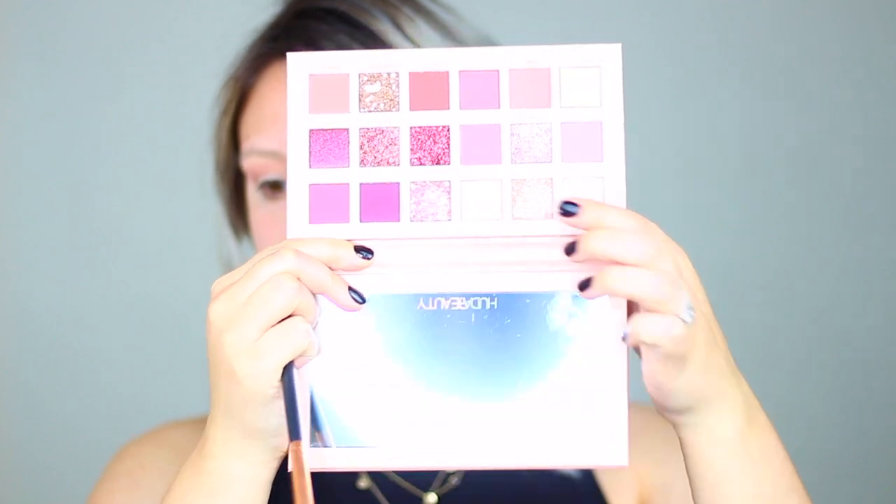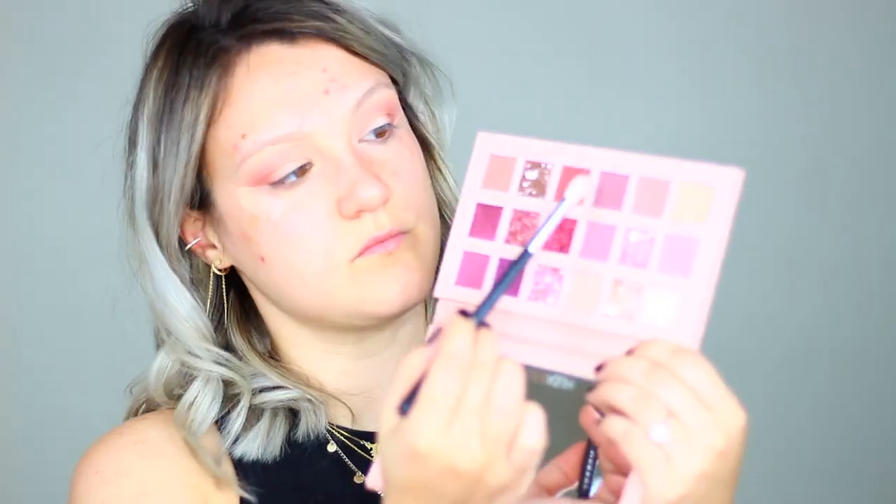Taking the nude shade called Play, I'm going to take this above the transition shade all the way up to my brow bone — this diffuses any lines and ensures everything blends seamlessly for a nice ombre fade. Going into the shade Teddy, which is a slightly darker pink, I'm applying this in the crease to deepen it up. Taking the purpley shade called Tease, I'm applying that in my outer corner to deepen the crease further. This whole look is about taking multiple colors from light to dark, building and blending as we go.